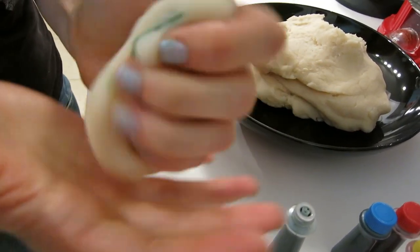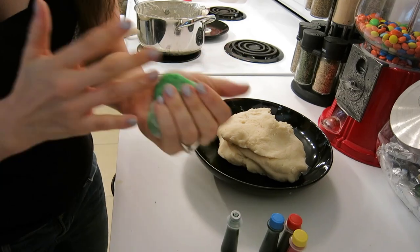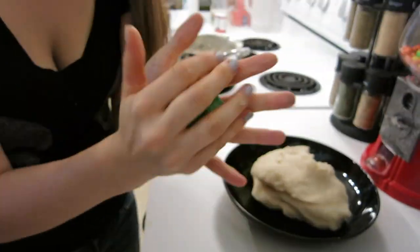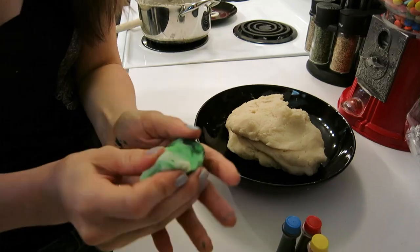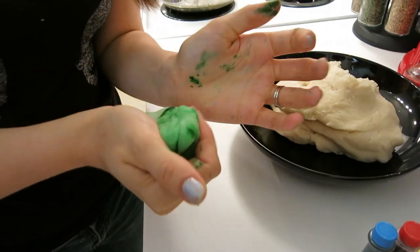Tip of the day: wear ugly clothing that you don't care about getting dye on. Y'all know what a pain it is to get food coloring off you. Stay tuned next time and I'll tell you how to get it off super quick. Bye now — like, comment, subscribe!